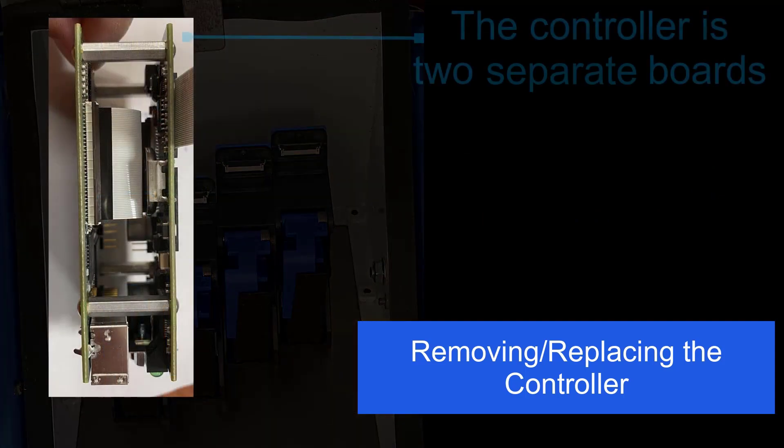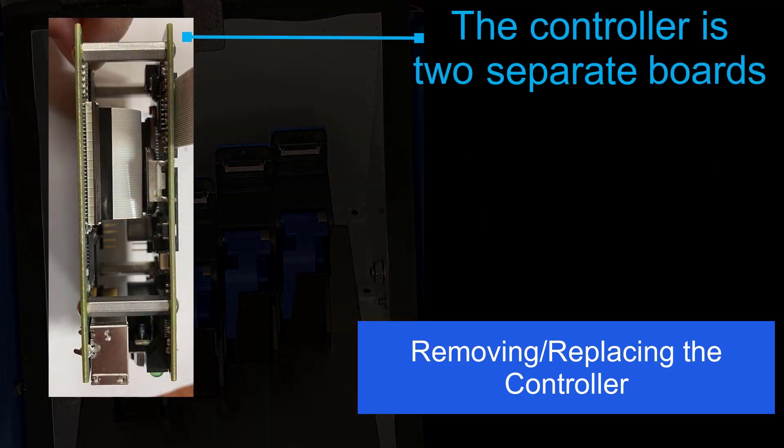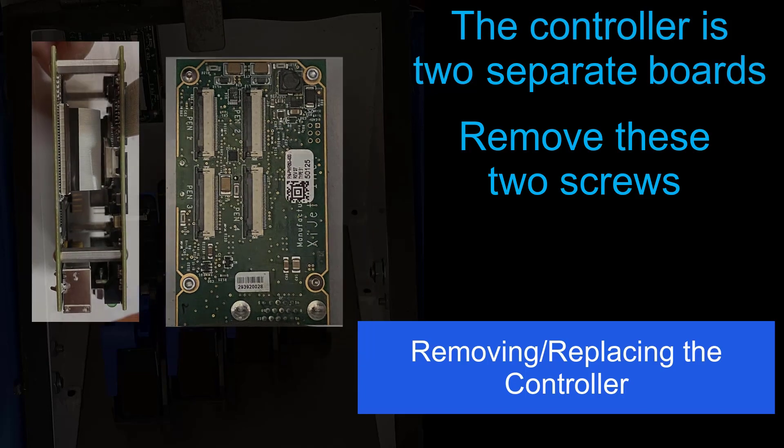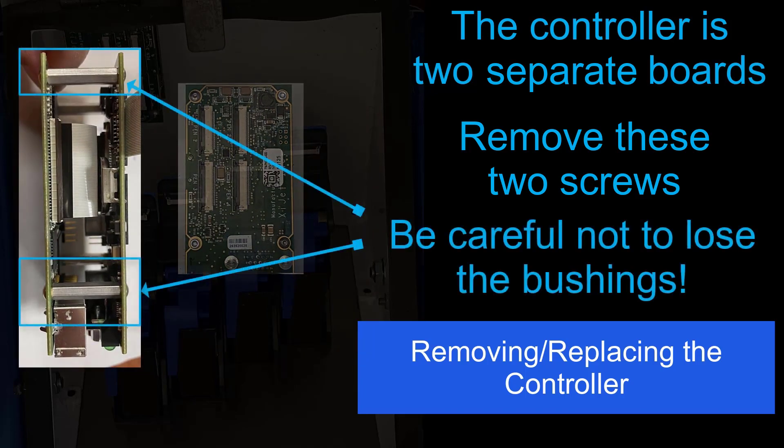The controller is made up of two boards. To unseat the controller from the enclosure, remove the two screws and gently remove the controller. Both boards will be unseated once the screws are removed. Be careful not to lose the bushings that go between the two boards once the controller is removed.